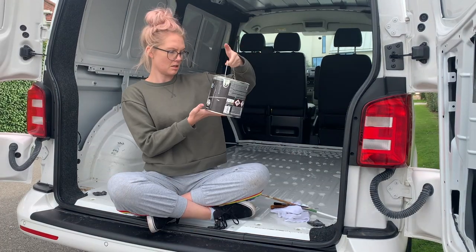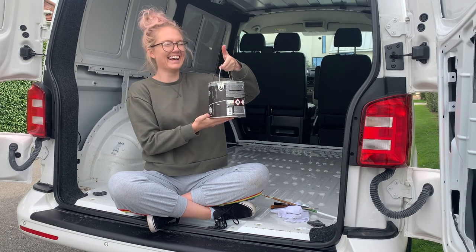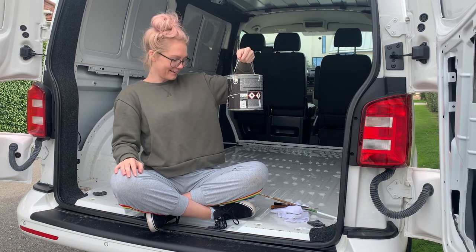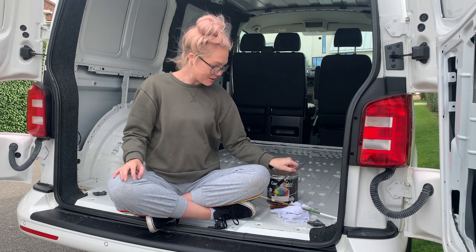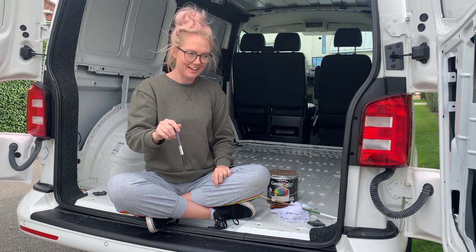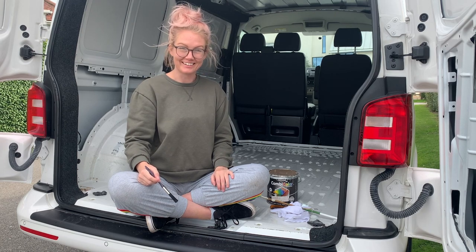Next job — I have got some white Combicolor Rust-Oleum. I don't even know what it is, but it stops rust. So I'm going to get my little paintbrush in all the little screw holes to prevent any rust down the line. This is so technical. I hope you're learning lots.